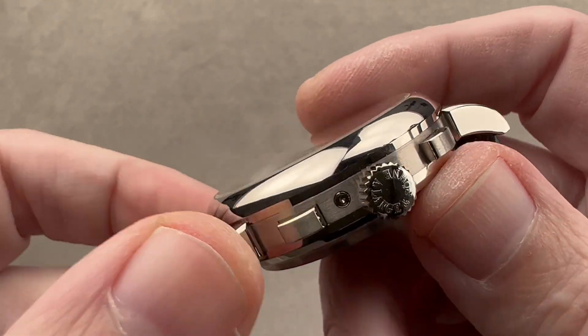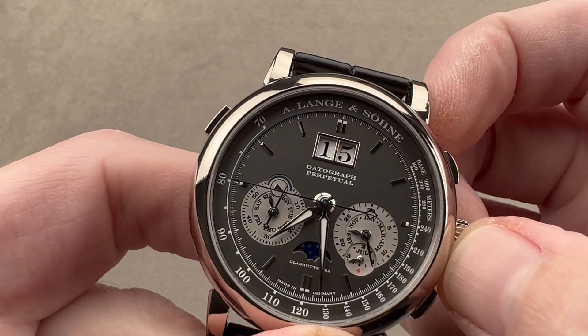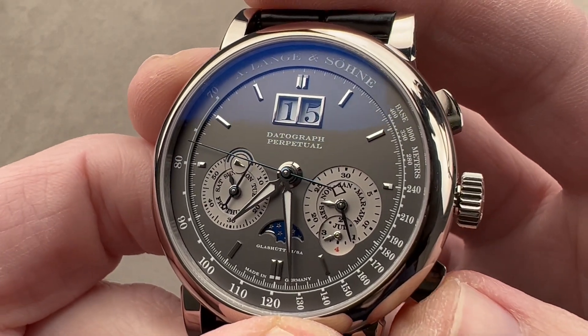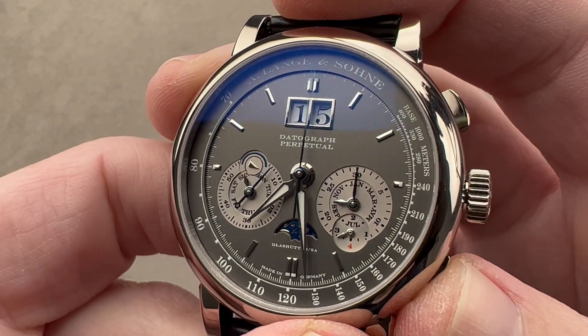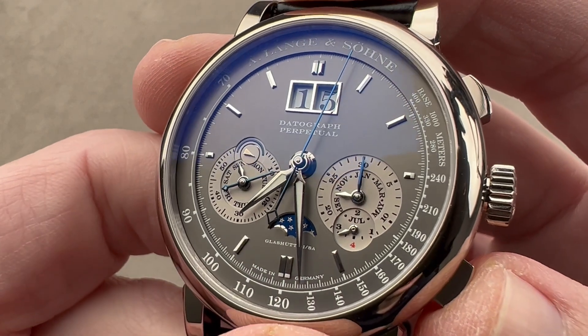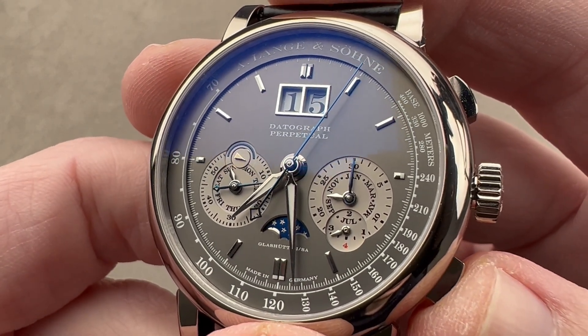We have a Lange branded crown, and the watch does have hacking or stop seconds. The watch also has instantaneous jumping minutes and a flyback function so you can reset and restart without first having to stop, which allows you to time things that occur in rapid succession.